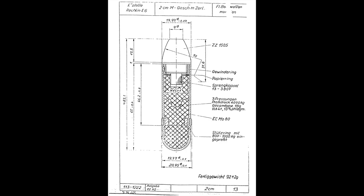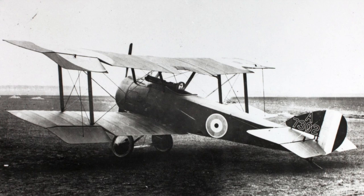In this video, we are going to be taking a look at a special type of German projectile known as Minengeschoss, examining its purpose, function, and success. To fully understand the German use of Minengeschoss, we have to go way back to World War I.